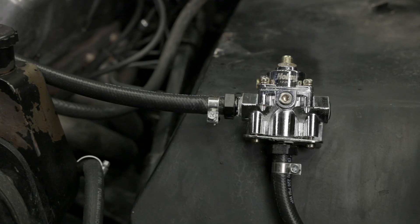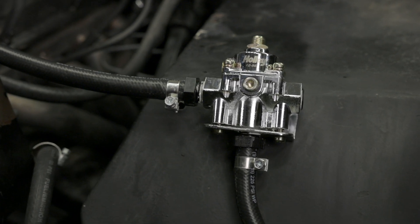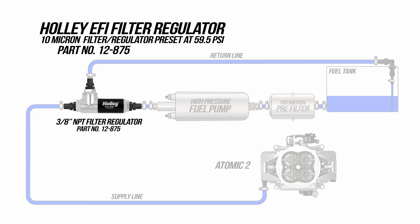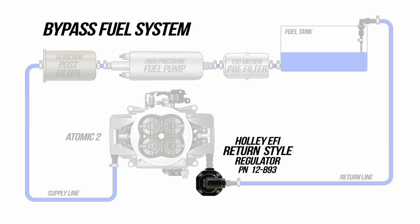Now that we've run our supply and return lines, we mounted our fuel pressure regulator on the fender well. It's worth mentioning that if you don't have the room or don't want to run a return line all the way back to the tank, Holley has a great filter-regulator combo that'll drastically reduce your return line. With a replaceable filter element and a fuel pressure regulator built in, there's no need to mount a regulator in your engine bay. Another option is a compact return style fuel pressure regulator designed to be mounted inline on the throttle body. Any one of these options will simplify your installation.